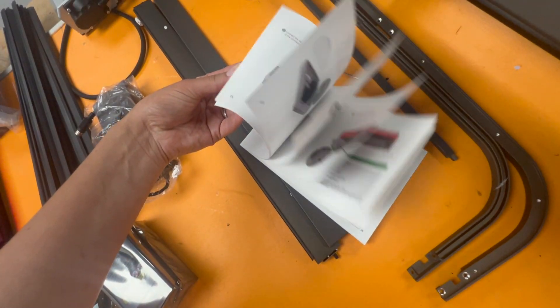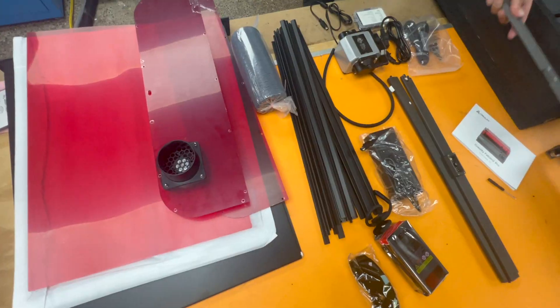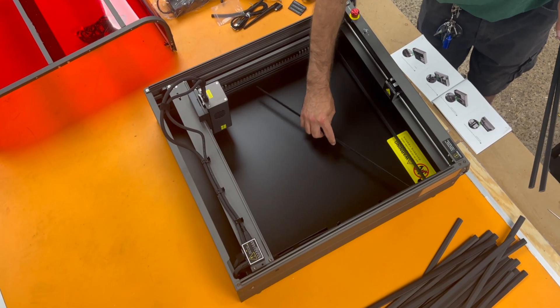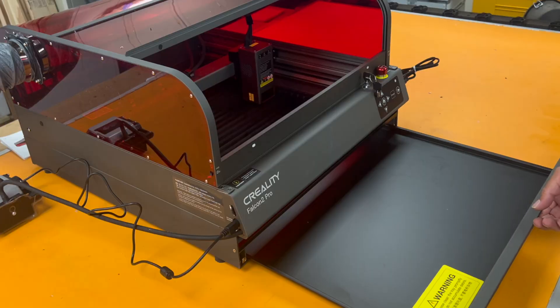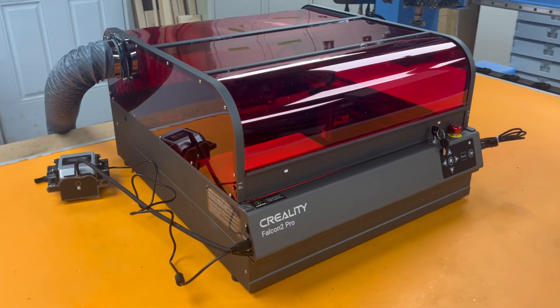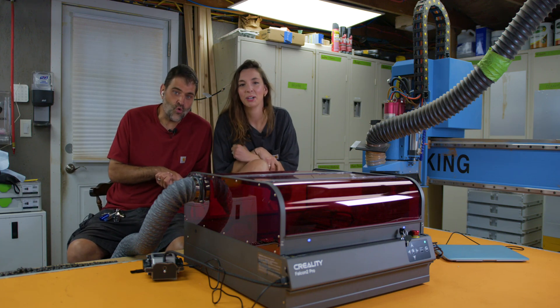A new laser cutter showed up in the shop today — it's the Creality Falcon 2 Pro diode laser cutter. This is the 22-watt model, which currently retails for around $1,500. The working area is 400 by 415 millimeters, but the most notable thing about this laser cutter is that it's a covered unit.